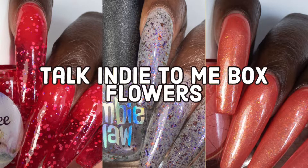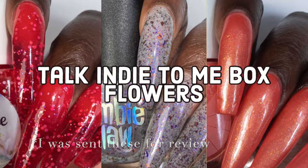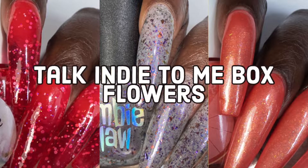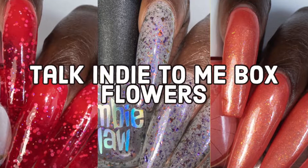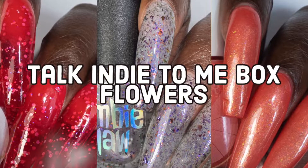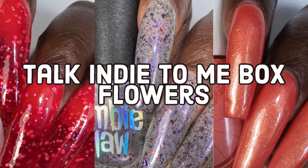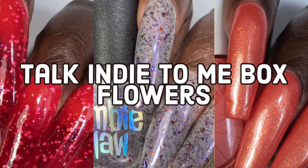Hey, it's Nicole. Welcome back to my channel. Today's video is for the newest Talk Indie To Me box. This month the theme is flowers and the guest maker is Peach Tree Polish. I will have all of the information for this box in the description below. This goes on sale today, February 16th. I have some really beautiful polishes to share with you all so let's just get into it.